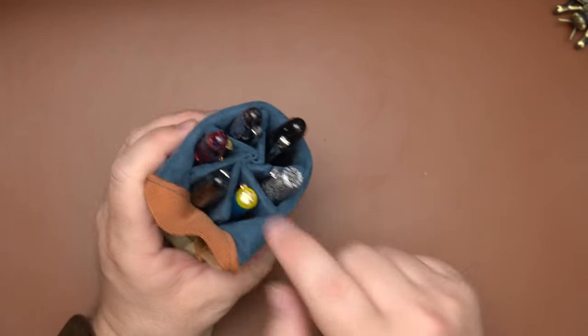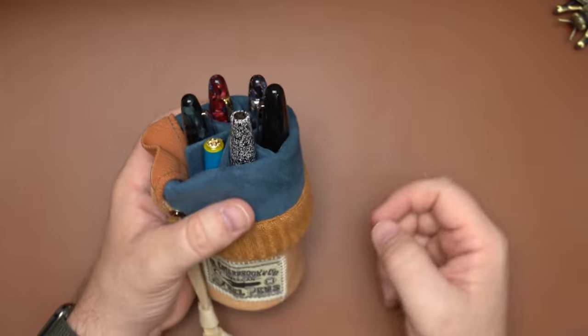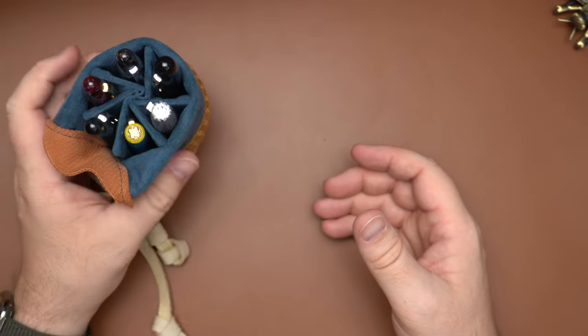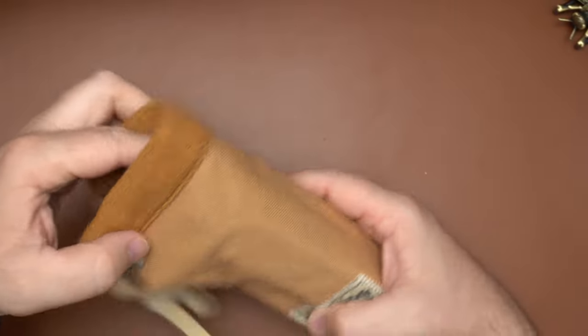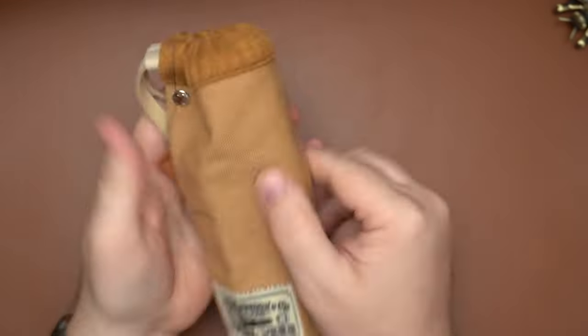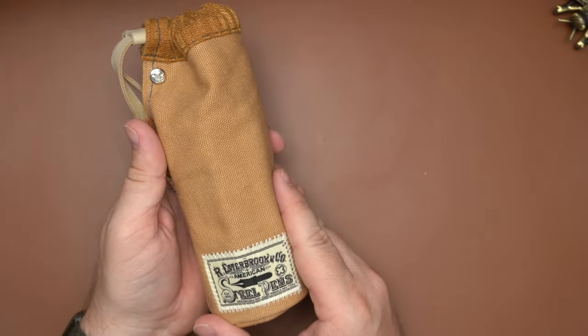This little Esterbrook Jr. is kind of on the short side, but this will hold everything from that size up to the SD Oversize, which is a fairly large pen — no problems there. You can see which pens are which and just set it on your desk. When you're ready to go home, you just roll the top back up, snap the magnetic clasp, and pull it tight with the keeper. Thanks for watching — this has been the Esterbrook Canvas To-Go Cup.